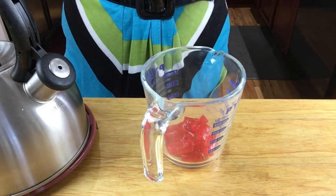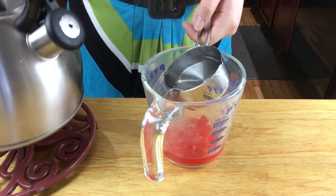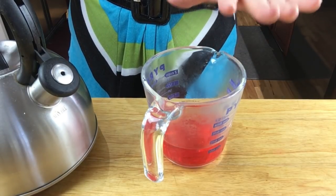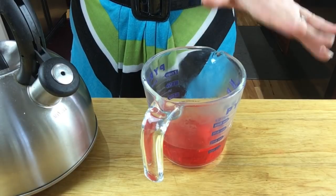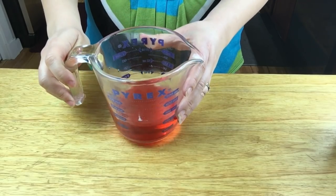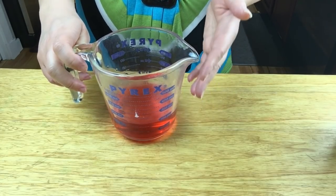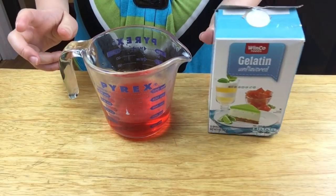Take the hot water and pour in a half cup right over the candy to melt it. Let it sit for about 5 to 10 minutes to melt. Since I don't have a ton of candy, I only did a half cup, so we're splitting the ingredients in half and making a smaller batch. As a side note: if the water gets cold it will take longer to melt, so you can always put it in the microwave. Once the candy is melted, microwave it again so we can dissolve the gelatin.